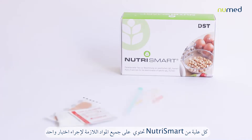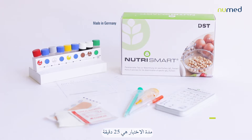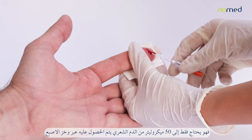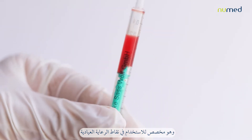Each NutriSmart kit contains all the needed material to perform one single test. The test duration is 25 minutes. Being very easy and hygienic to use, it only needs 50 microliters of capillary blood obtained by finger prick, and is intended for use as a point-of-care in-clinic tool.